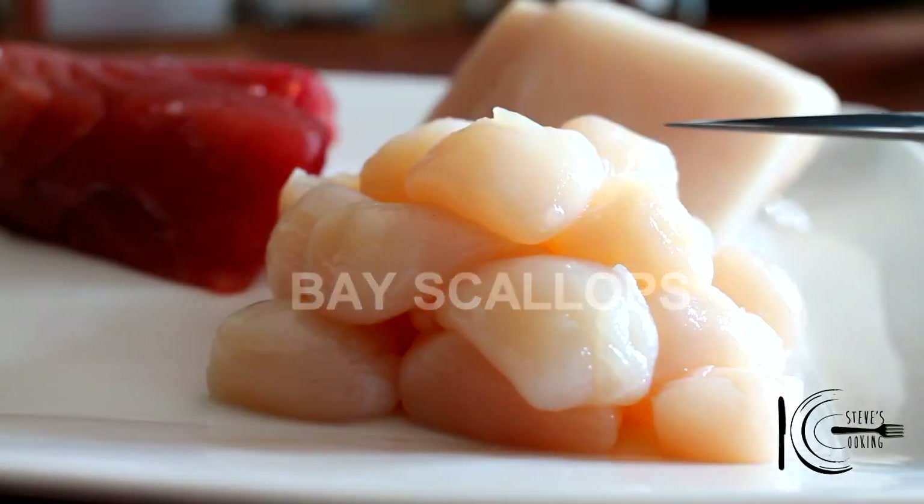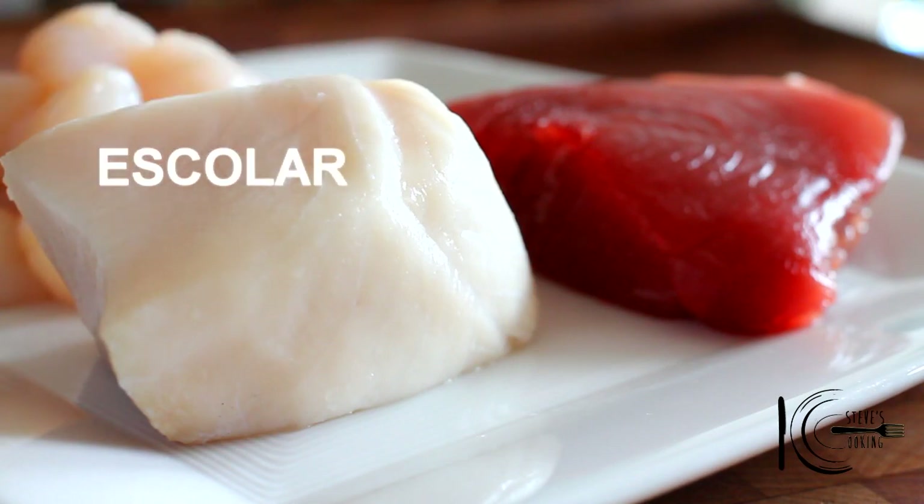My favourite base — scallops. We're also going to be using some gorgeous Escalar. Don't eat too much of it — people can be very sensitive towards it, so anything under six ounces is fine.